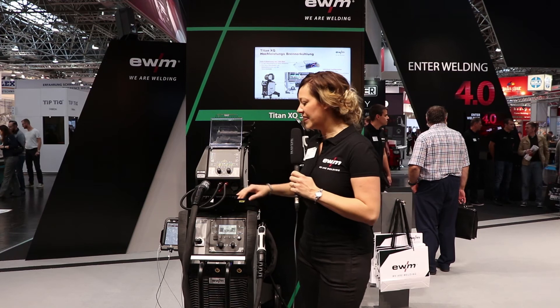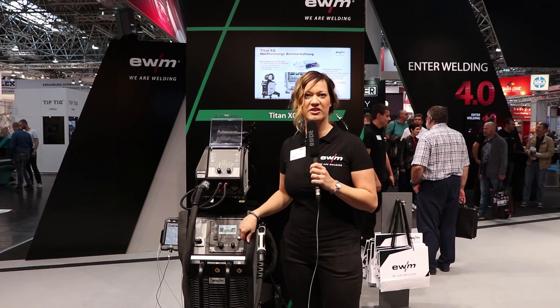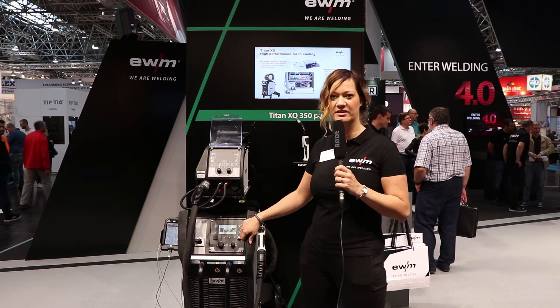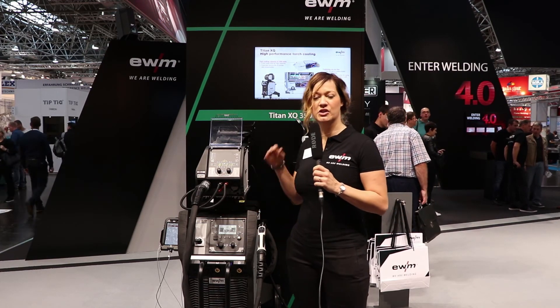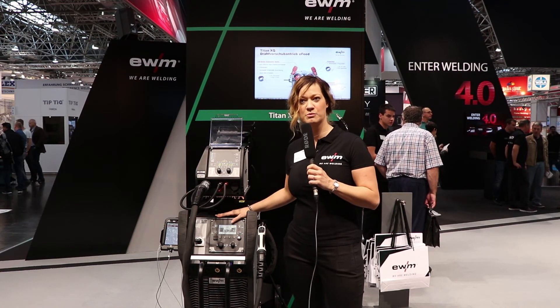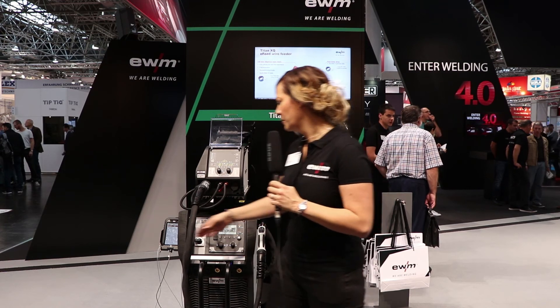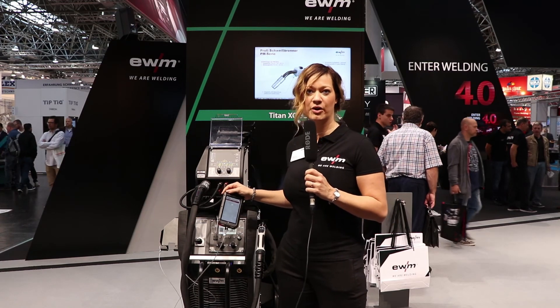What's also new is that we connect our machines directly to our software called Xnet. You can exchange data from the processes and machines directly to the software and back. You can create a QR code on this machine and read it with your standard mobile phone using a standard QR code reading application.